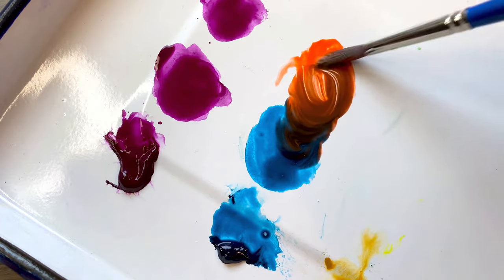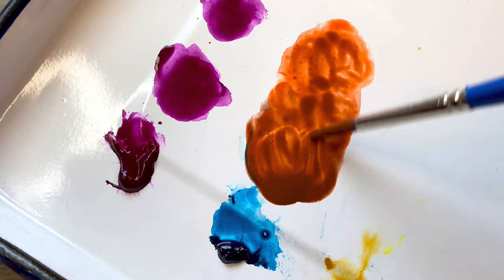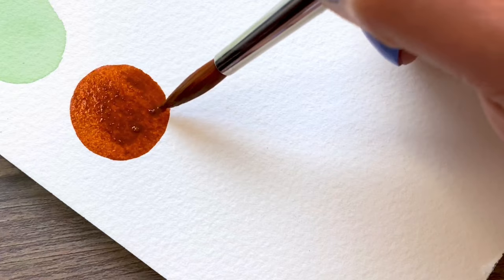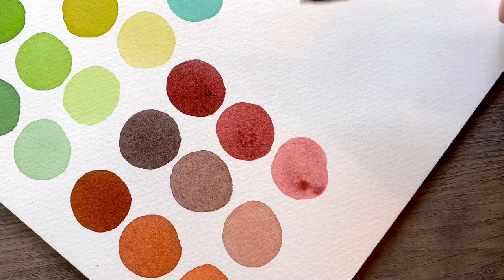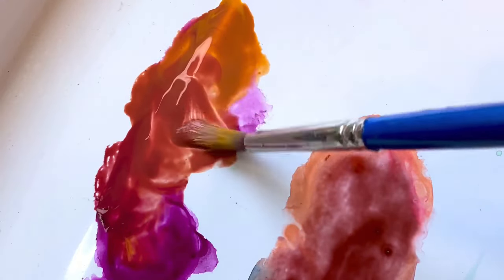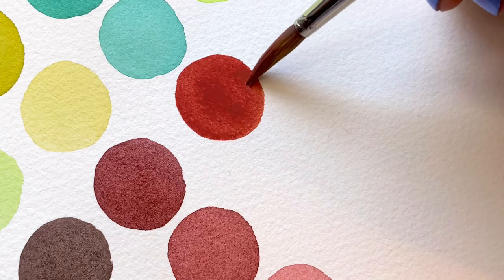Using turquoise green and orange lake, I'm quickly creating different types of browns. You can make it warmer or cooler by adjusting the paint ratios. You can also create brown by mixing quinacridone violet reddish and yellow ochre. Look how rich and creamy these paints are.